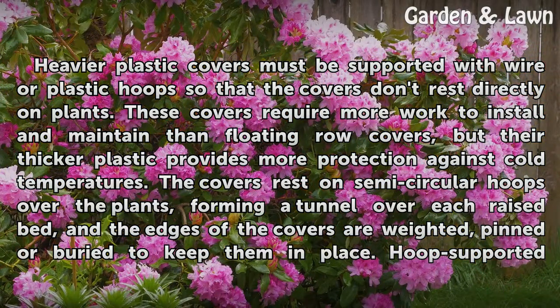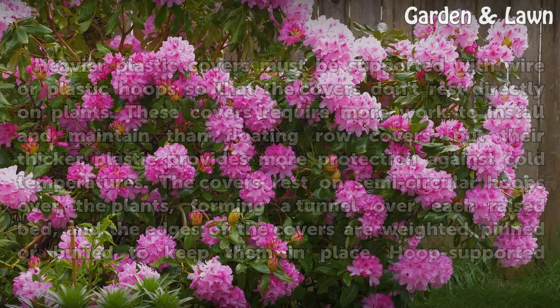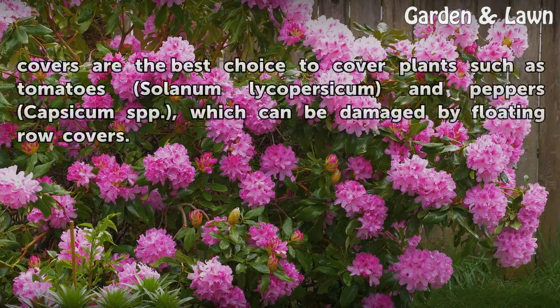The covers rest on semi-circular hoops over the plants, forming a tunnel over each raised bed, and the edges of the covers are weighted, pinned or buried to keep them in place. Hoop Supported Covers are the best choice to cover plants such as tomatoes (Solanum lycopersicum) and peppers (Capsicum spp.), which can be damaged by floating row covers.